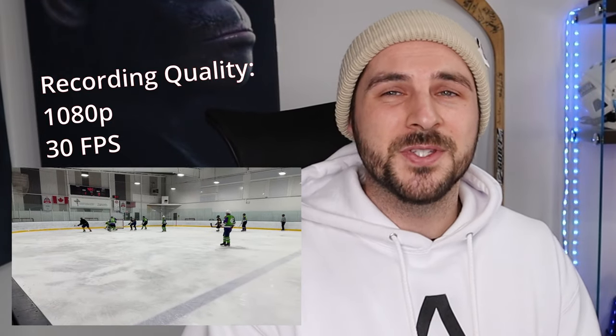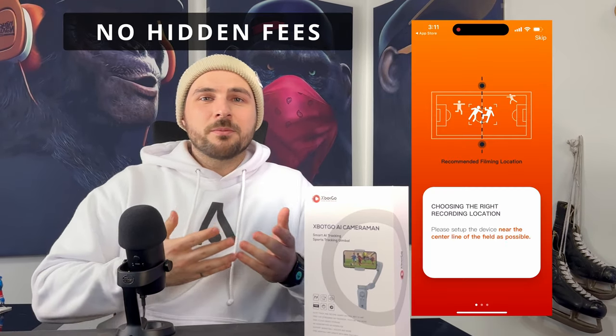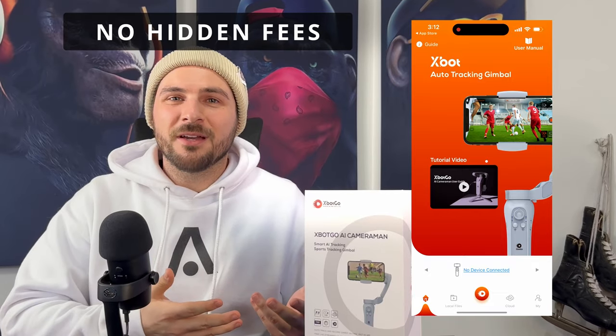Recording in 1080p and 30 frames per second is probably good enough for most sports. One thing I like about this is that there are no hidden fees and no subscription to use the app. Once you buy this item, it is yours — you can use the app, you can live stream, you can do all of this for free.